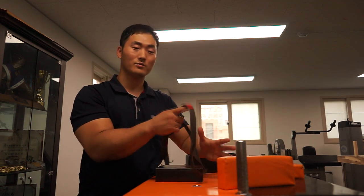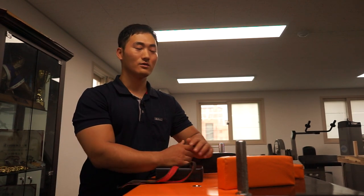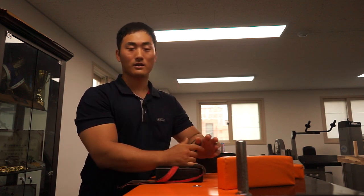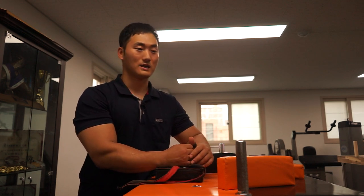스트랩을 이용한다면 이런 단점들을 극복할 수 있어요. 힘점이 스트랩의 손목 부분이나 기타 부분에 추가로 생기기 때문에 더 큰 유력을 발휘할 수 있습니다. 맨손으로 할 때는, 특히 탑을 버쩍 세우고 뒤로 당기는 하이탑롤을 상대할 때 로우탑롤은 손이 작은 분이라면 상당히 자제해야 됩니다.